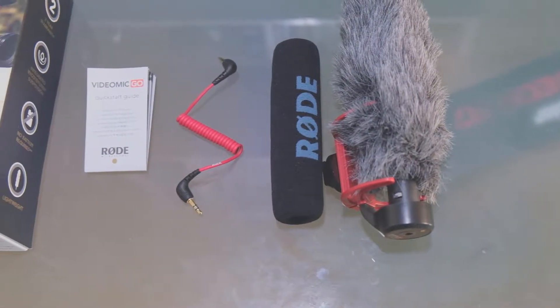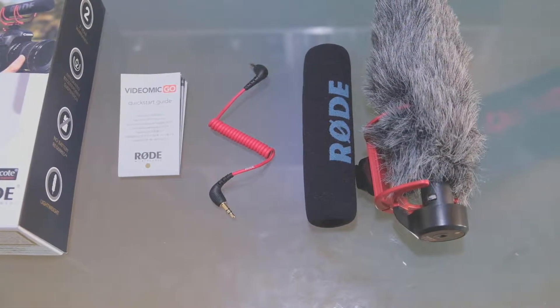During my first try, I experienced random clicky or static noise on this Rode microphone. So what I did was troubleshoot and isolate where the static sound is coming from. I tried recording using my built-in microphone on the Fujifilm X-T3, but I was not able to reproduce the problem. I removed the Rode microphone, put it back again, and I was still experiencing the issue.